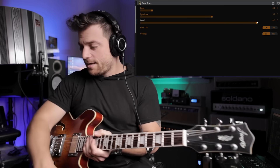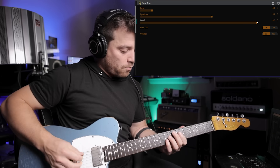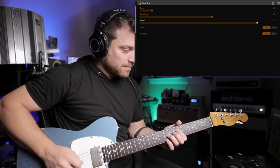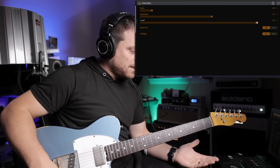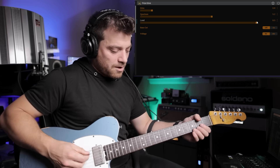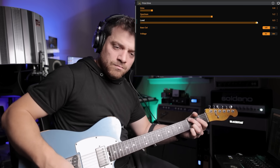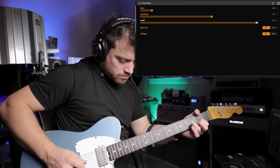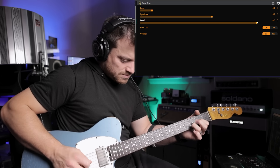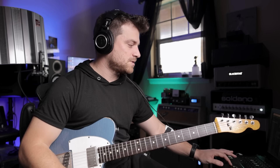Now, you know me — I'm a Tele guy. Grab my number one touring guitar, my Iconic Vintage Modern. This is more what the Nobles is designed for — Tele into a broken up Bassman. [plays] The Nobles kind of just shaves off the harsh frequencies and gives it a nice warm sound.